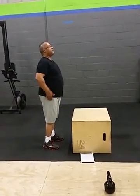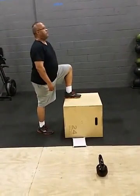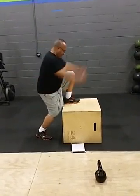Good. Two. Get it, man. You're doing good. Proud of you. Let's go. Good job.